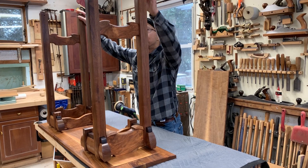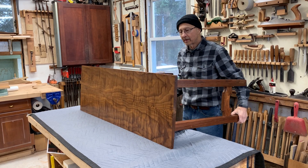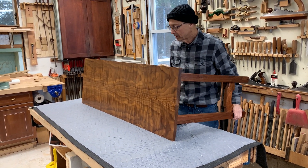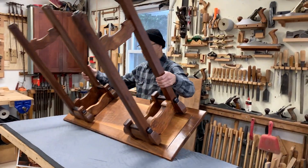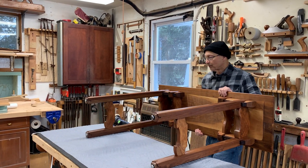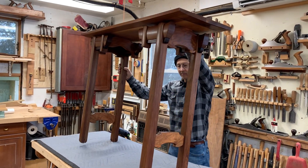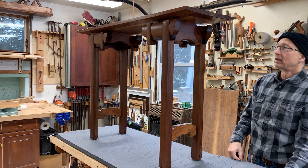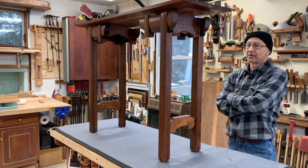I'm going to do another video on this table so that I can highlight some of the other aspects of it. On my next video, I'll point out some of the other aspects of the design.